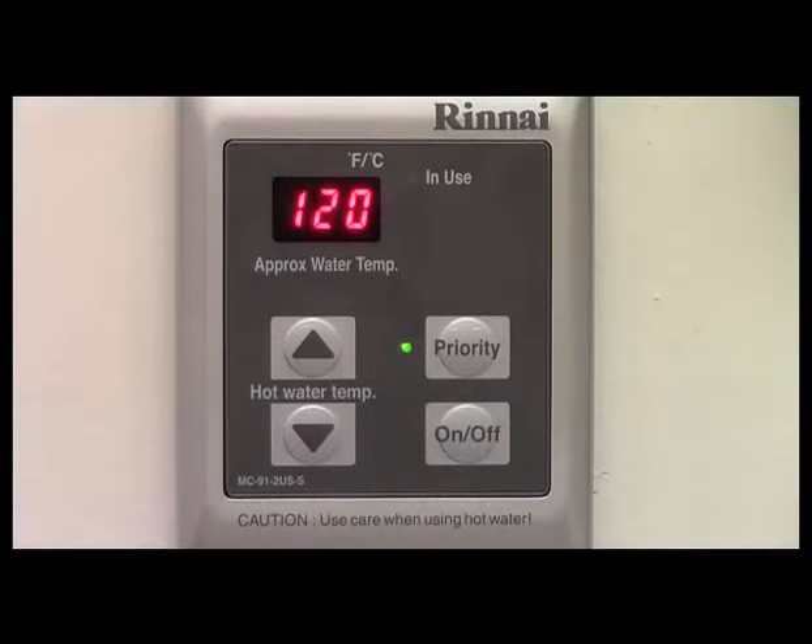This video will introduce you to the basic features and functions of the Renei MC-91-2 temperature controller. This controller is standard equipment on most Renei tankless water heaters and is optional on others. The following slides are also applicable to the MCC-91-2 controller, most commonly used in commercial applications. Before we illustrate the features and functions, I'll give a brief overview of the display controls and the indicators on the MC-91-2 controller.